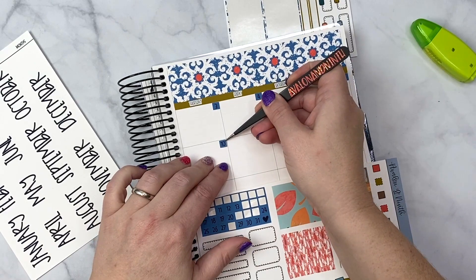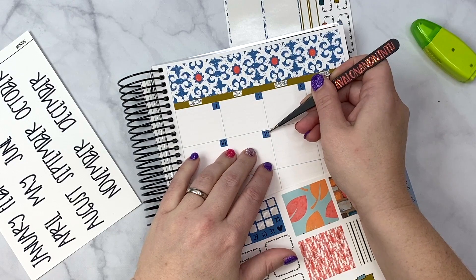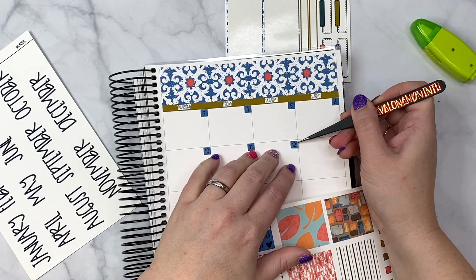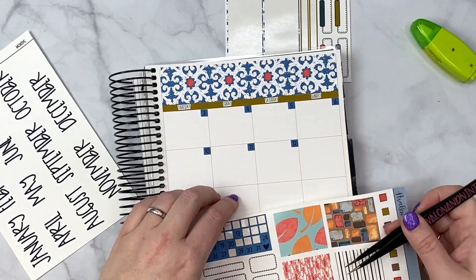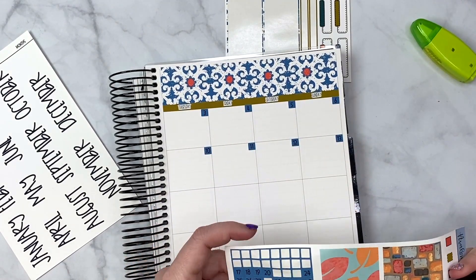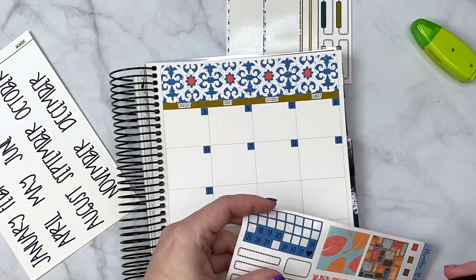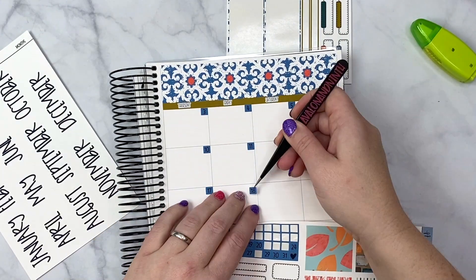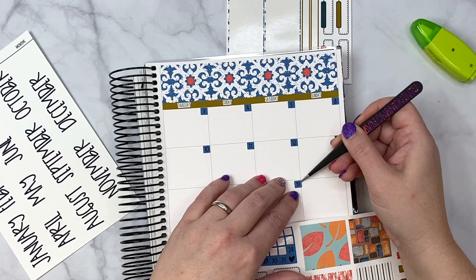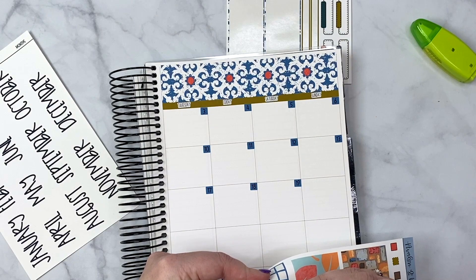I always take Saturdays to do all of my filming — I just do it all at once. That is my time, my day, along with everything else that obviously has to be done. I don't film throughout the week; I just don't have time. I had to get those orders done because I didn't want to have to work on Saturday and impede on my filming time.